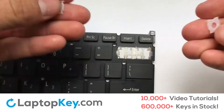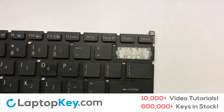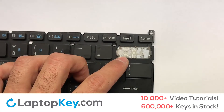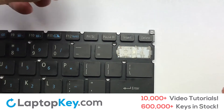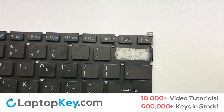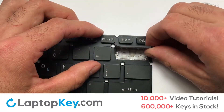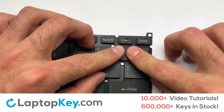We are now going to install the large key. Gently align the retainer clips so that they catch the metal hooks on the keyboard. Apply pressure to the upper tabs so that the key retainer catches on to the metal hooks. Place the rubber cup in the center. Place your keyboard key on top of the retainer clips and press down to attach the key.